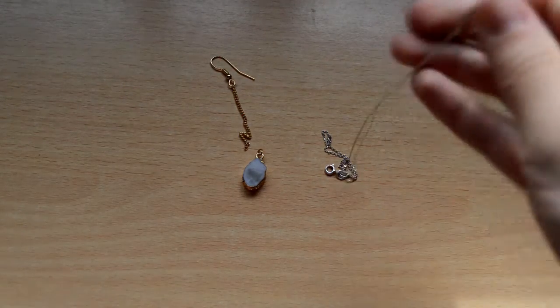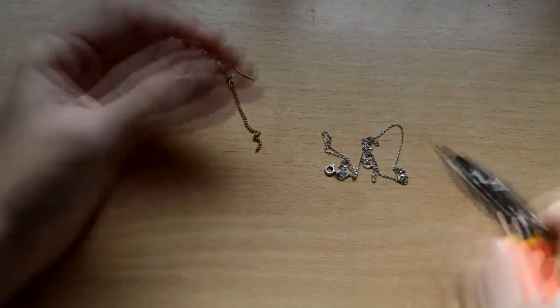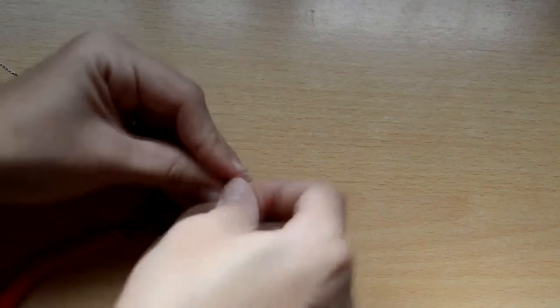Con el otro par de pendientes hago lo mismo: le quito la cadena y la argolla, pero únicamente voy a usar una piedra. No tiene mucho misterio la cosa. Únicamente hacemos pasar la cadena por la piedra y ya lo tenemos terminado.